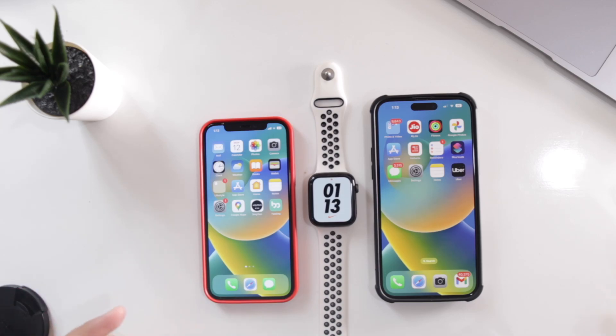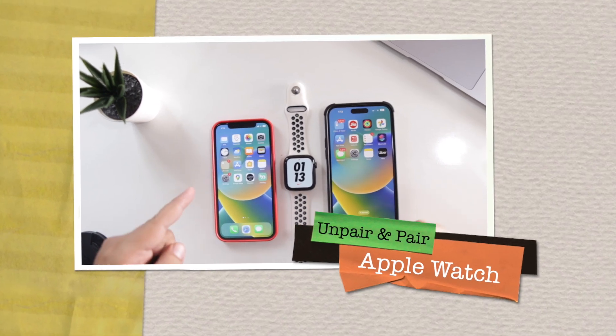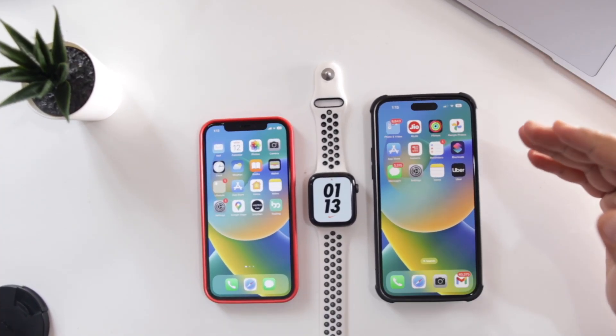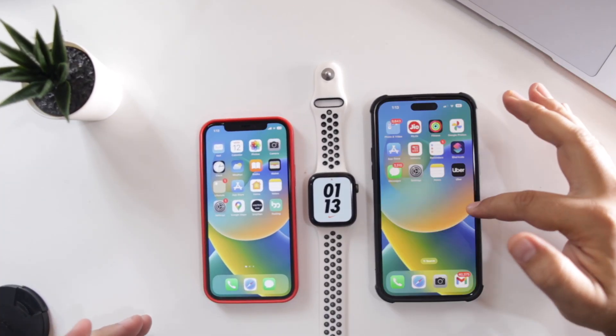In this video, I am going to show you how to unpair your Apple Watch from an old iPhone and pair it with a new iPhone. Watch this video till the end and let's begin.